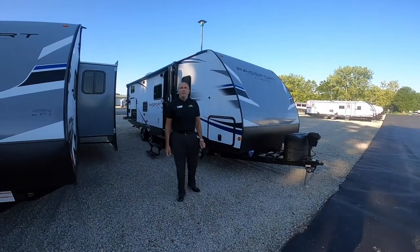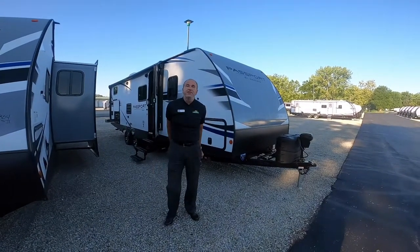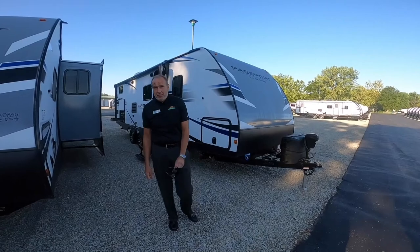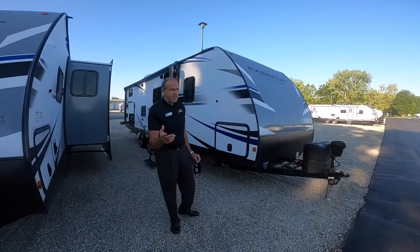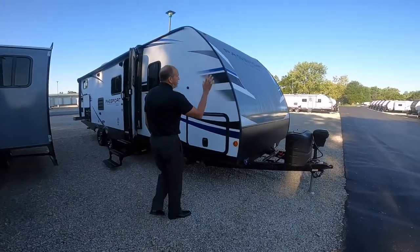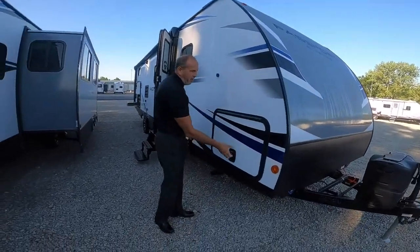Hey everybody, it's John Stout at Walnut Ridge and it's Feature Friday. Today we're doing the 267 Passport — one of the best family trailers out there because it does have bunks, but it is a full fiberglass laminated unit.